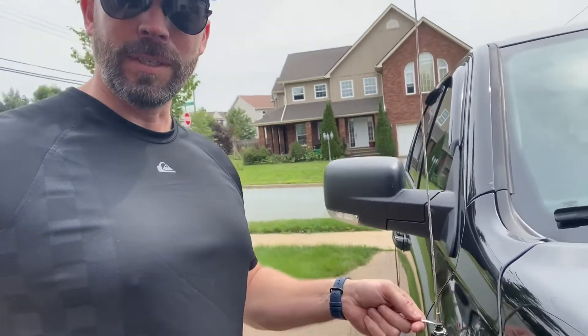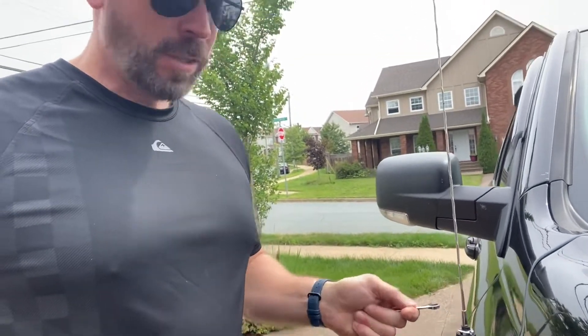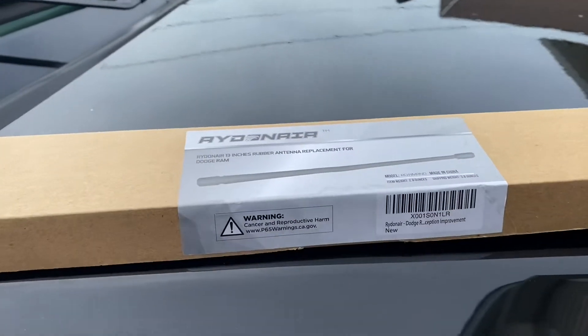I suspect it's more difficult than expected — oh, that's it. This is where all the other videos started, where somebody just unscrews this. And that's it — lay that up here.